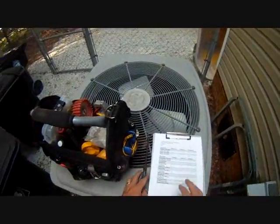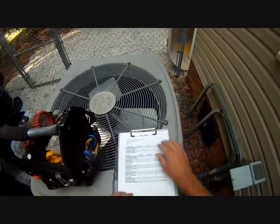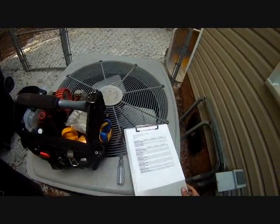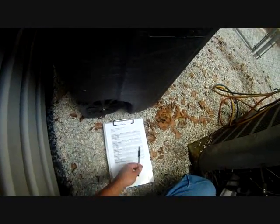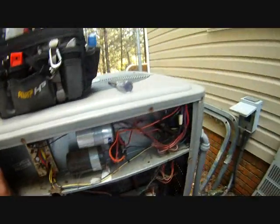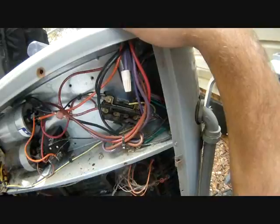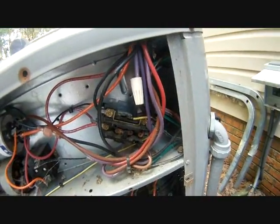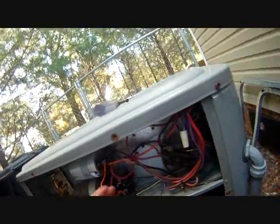I switched from my dry erase form to my ride-on form because I have three systems to do, so I have to fill out three different forms anyway. I'll fill out the temperature information whenever I get to the charging part. Right now I'm going to be doing the contactor, which looks kind of rough — might end up getting a new contactor. All the pitting inside looks pretty bad. But first we'll be doing the run capacitor.